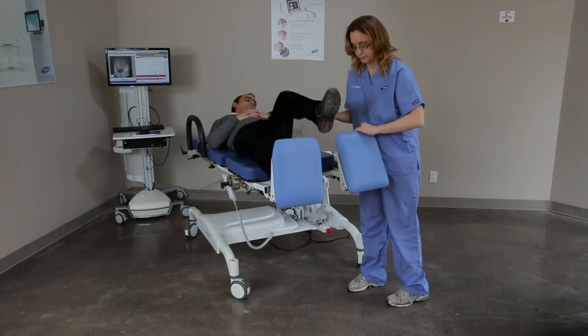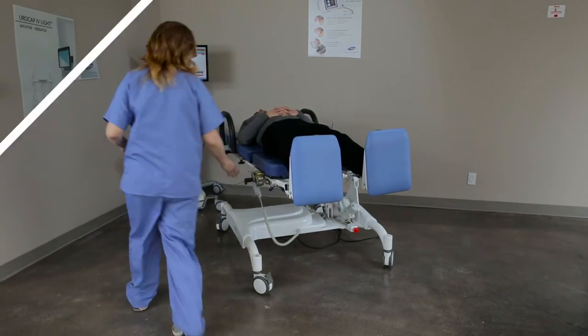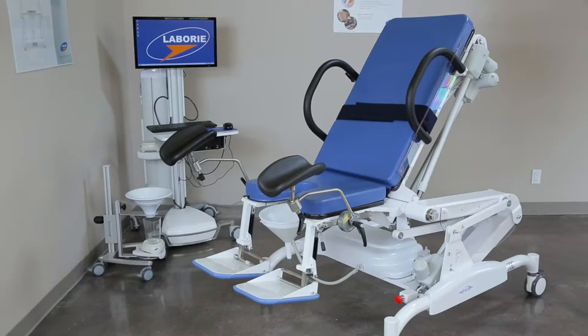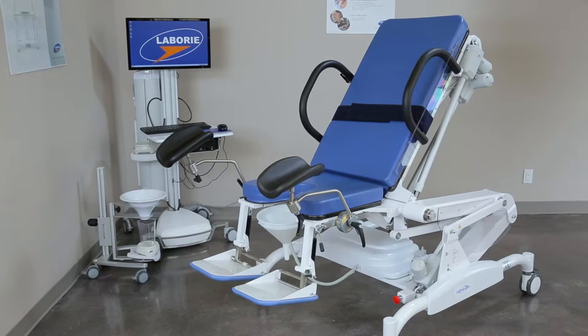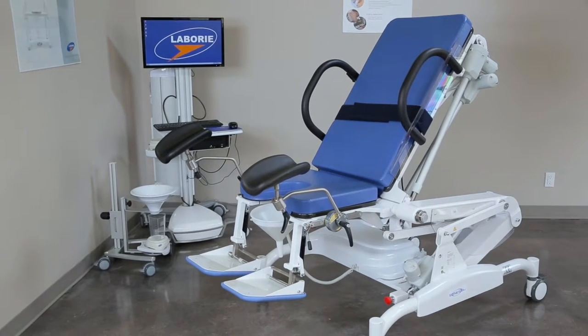To raise the patient to a standing position, first lower the footrests and place their feet on them to ensure they are secure during the movement. Finally, return the table to a lowered seated position and shorten and raise the footrests again to allow the patient to stand up from the chair.